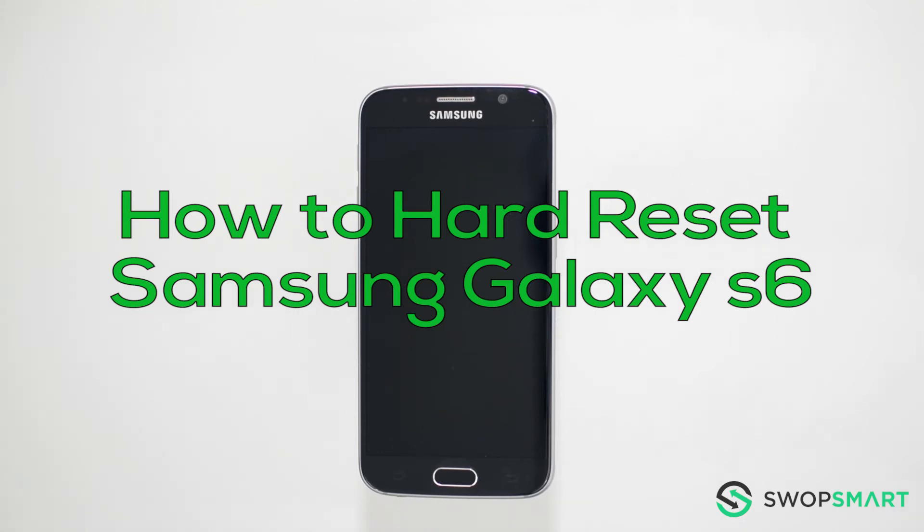Hello everyone. On today's episode of How to Get Smart with SwapSmart, we will be teaching you how to hard reset your Samsung Galaxy S6.